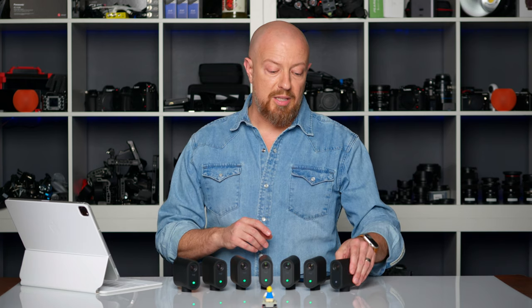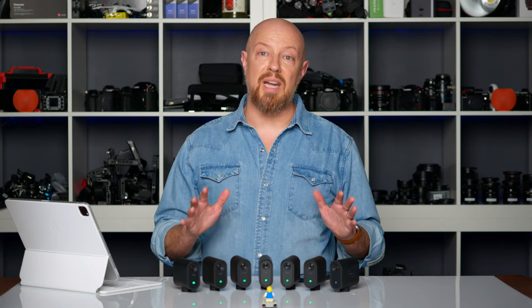A while ago, Mevo introduced the Mevo Multicam app, allowing you to connect up to three Mevo Start cameras for a multicam experience, switching camera angles on your phone or tablet. But now, Mevo has released an update to that app that allows you to connect unlimited cameras.